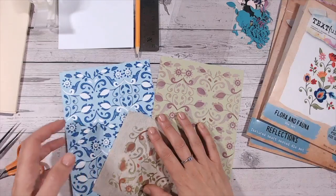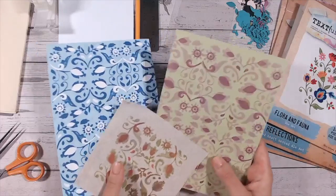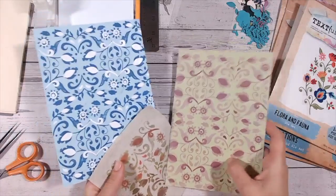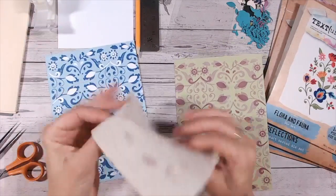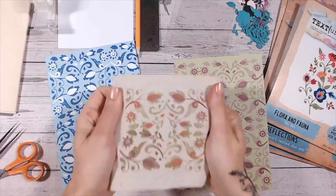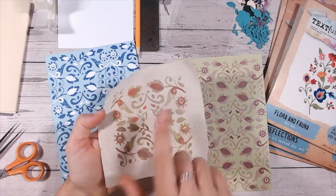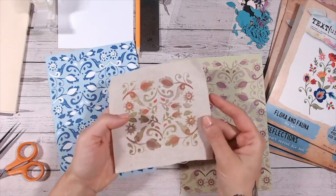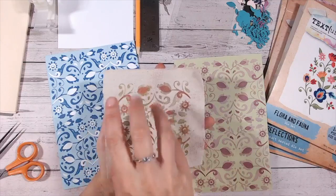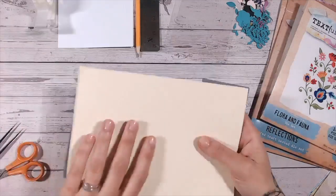Hi everyone, thank you for joining me. Today I want to show you a sped-up version of a live that I did — we took about an hour in real time. We're going to be creating William Morris style backgrounds using dies and creating our own stamps. It's really easy to do. I hope you enjoy this tutorial, and if you do please give me a thumbs up and a subscribe.